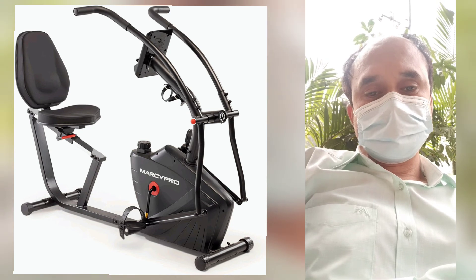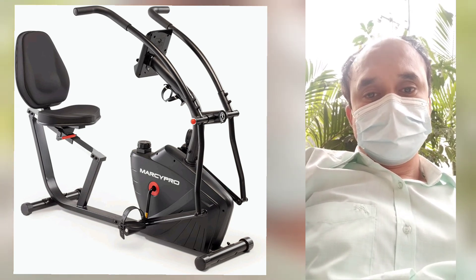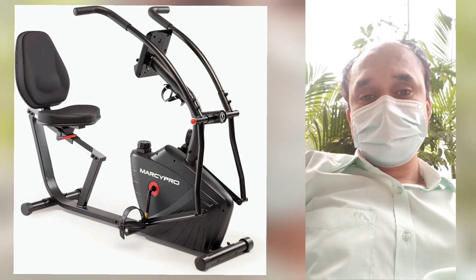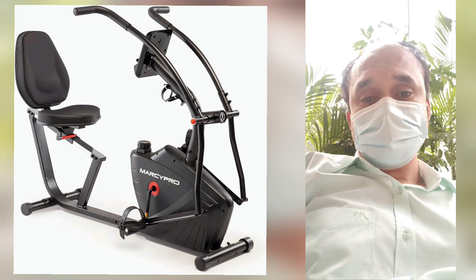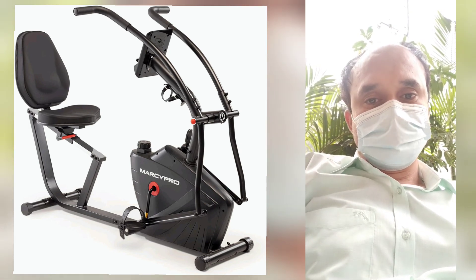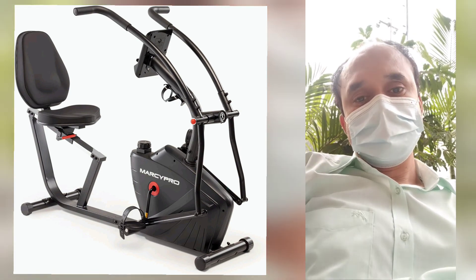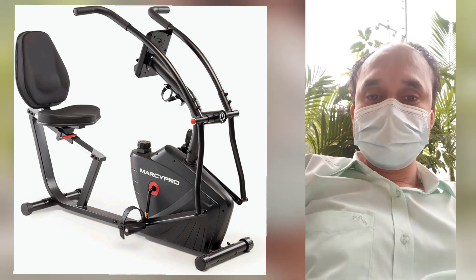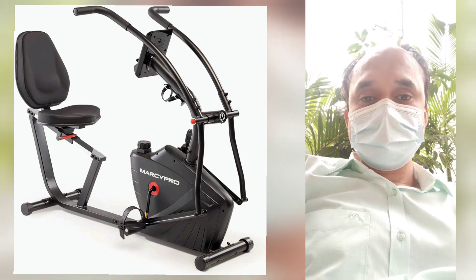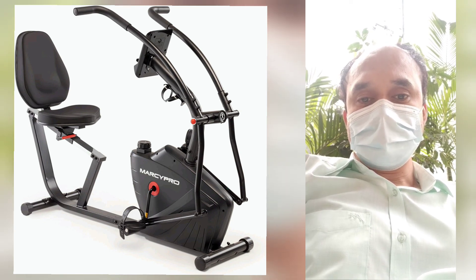Regular exercise may make your body fit. Please click the link in my description and buy this item directly from Amazon — a safe online seller. Thank you very much. See you again with a new video.